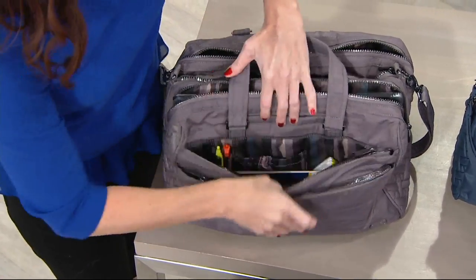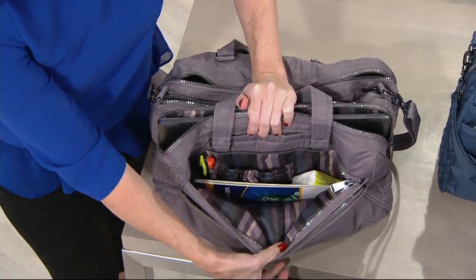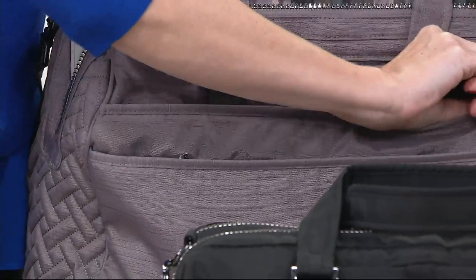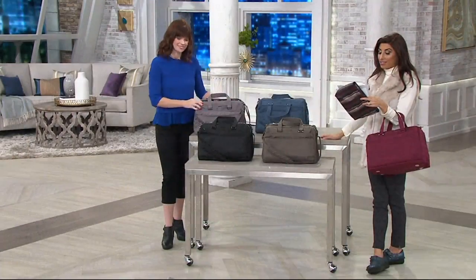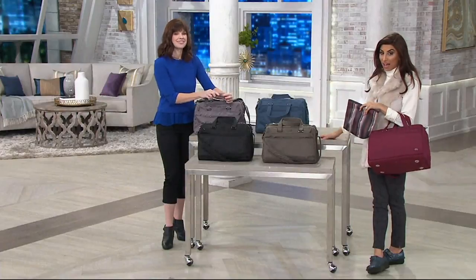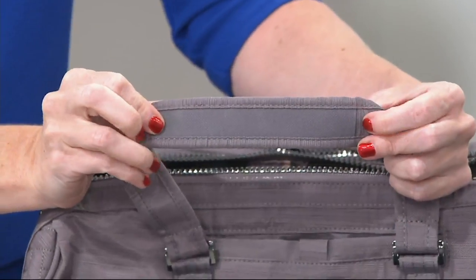There's another pocket here with even more organization — it's like organization for days. The dimensions are 14 and a half inches wide, 11 and a quarter inches high, 6 and a half inches deep. The strap drop is 17 to 28 and a half inches, and the handle drop is 5 inches.